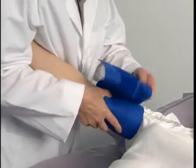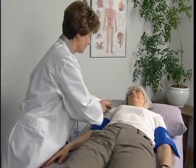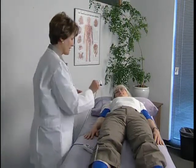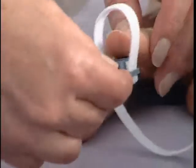Wrap a cuff at each arm to prepare for the exam. Use the appropriate size cuff based on the circumference of the limb. Start at the right brachial artery site and connect the hose to the cuff. The Doppler probe can be used to obtain brachial pressures for a TBI, but in this example we will use the PPG probe.